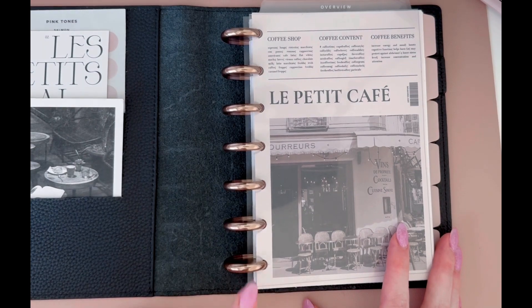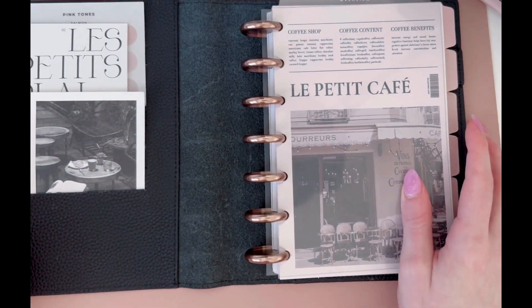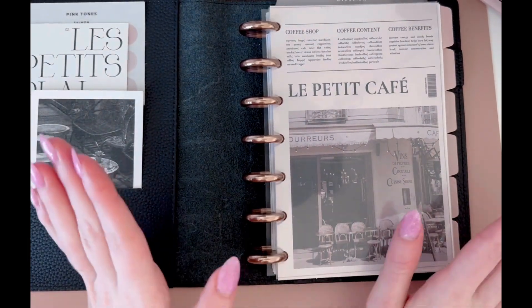I'm using Levenger discs. I always use aluminum discs for my mini happy planner because they really allow the pages to turn beautifully.